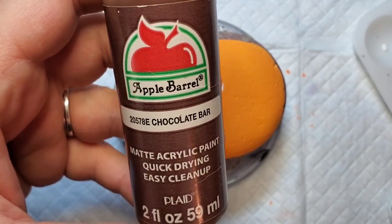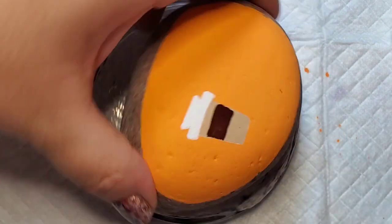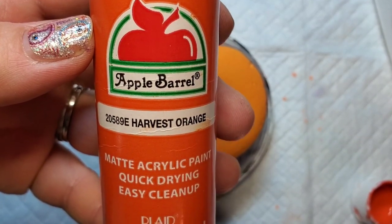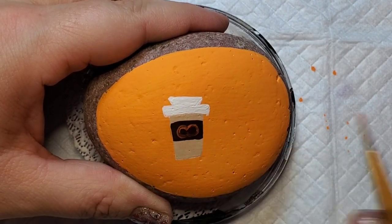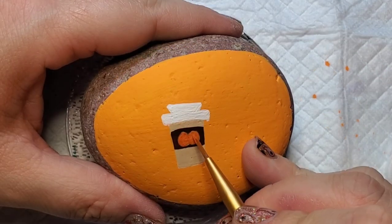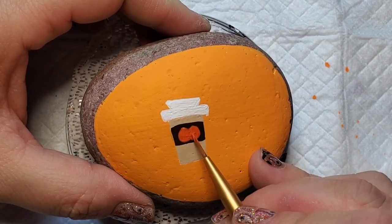Now I'm going to take this chocolate bar paint — it's a nice dark brown — and I'm going to create the sleeve for the coffee cup. Now I'm going to take harvest orange and a small thin paintbrush and make my pumpkin on the cup sleeve. It kind of looks like a chunky heart, the same kind of motion at least at the top, and then you just bring it in along the bottom without making it pointy like you would with a heart. This will probably take two or three coats just so that orange is nice and bright over the darker brown coffee sleeve.